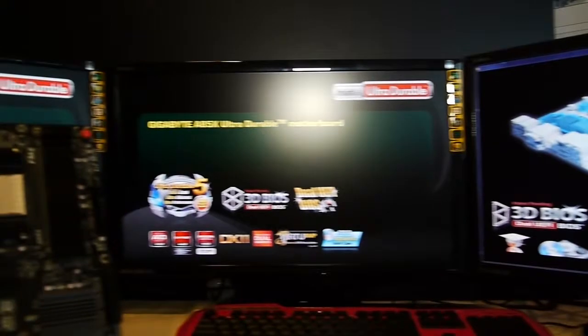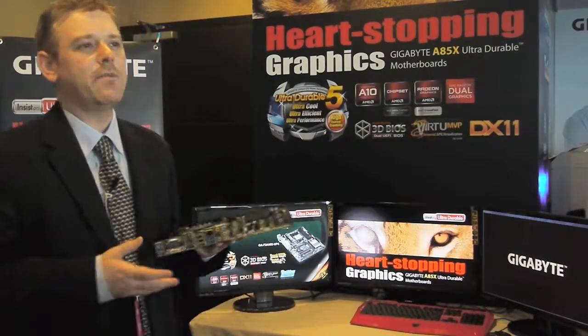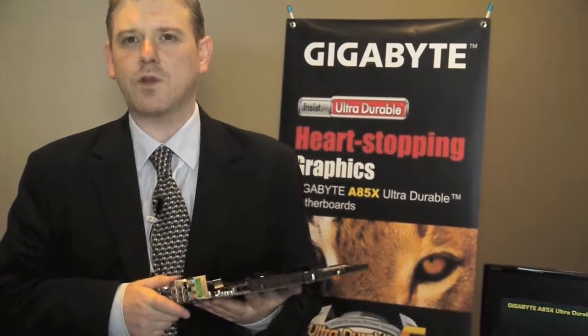That's a new feature on this platform which we're looking forward to launching later this year. So that's our AMD platform here at Computex. I hope you enjoyed taking a look. Thank you very much. Bye-bye.